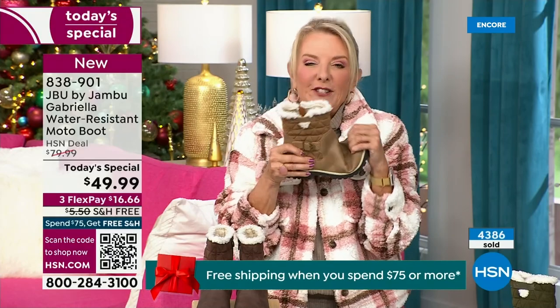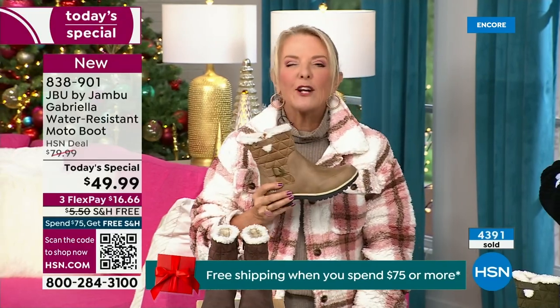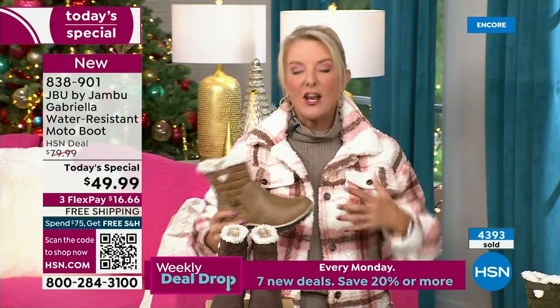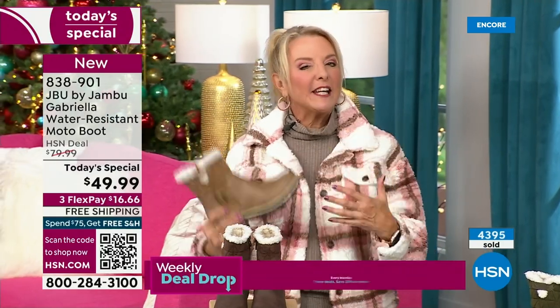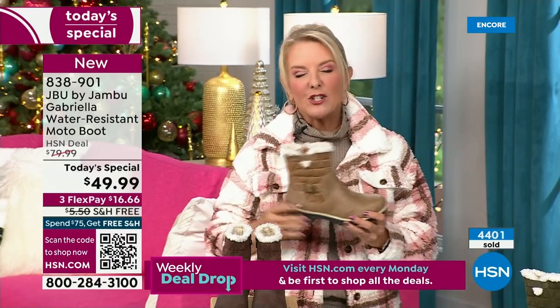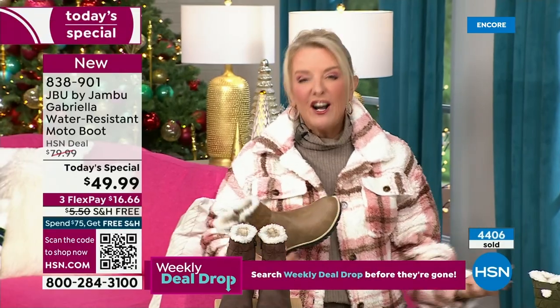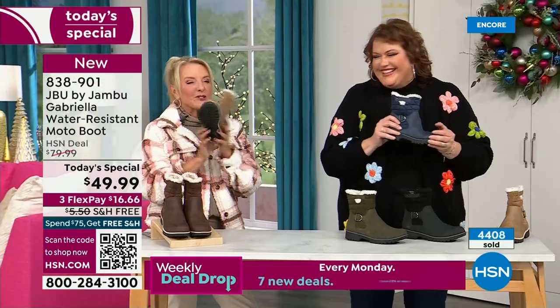Whether you're down here in Florida or way up in Minnesota, it's one boot that really works for all of us — it will give you a happy little tingle. When you walk out the door and look outside and go, 'Oh, what a gross day,' at least you can look really stylish and be really comfortable and be really happy. Any time of the year, if we can be stylish, it just makes our day better.